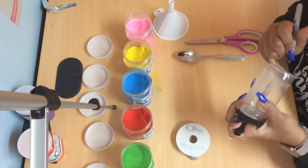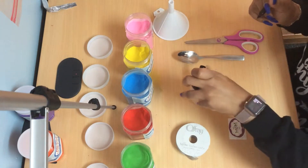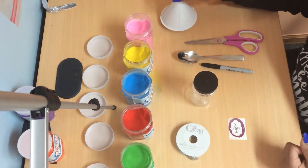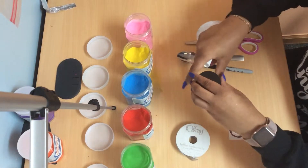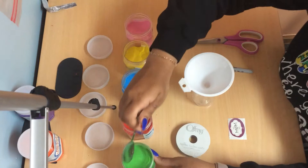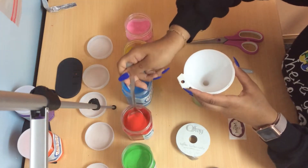Next you're gonna write your name on the bottom of your jar. Then take your funnel and use different colored sand until your jar is filled up.